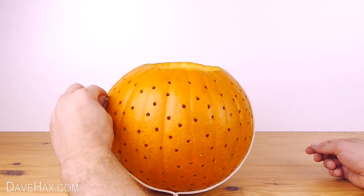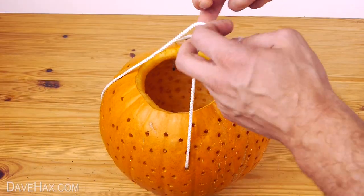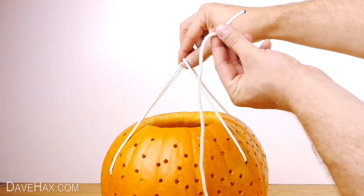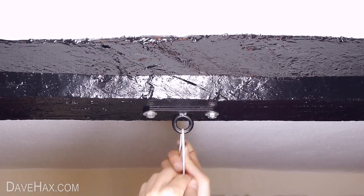Take the string around to the other side and do exactly the same again. To make it stronger I've added a second string like this. Next take a single length of string, tie the two handles together and tie the other end to a strong hook or fixing in the ceiling.